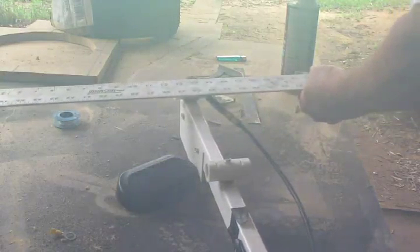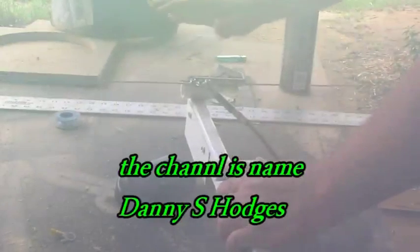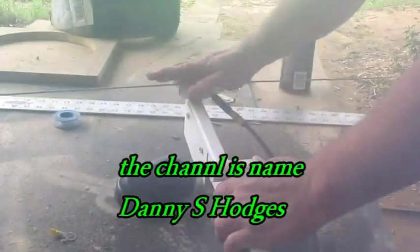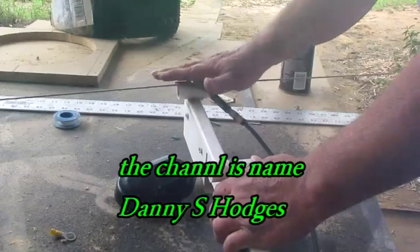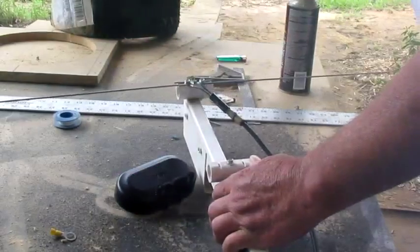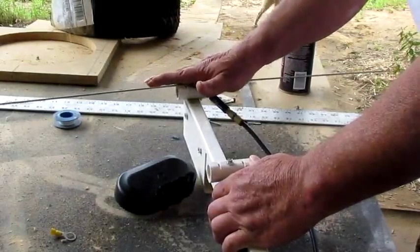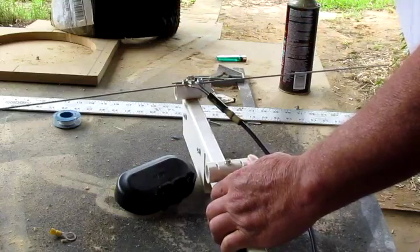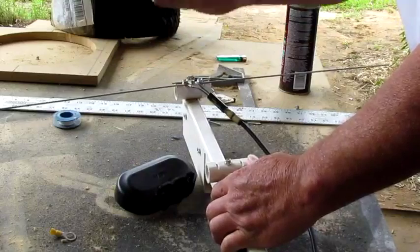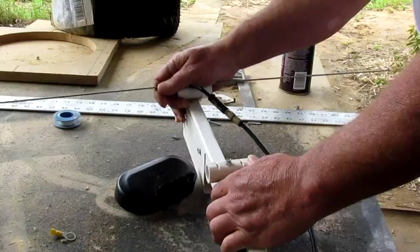Looks like my camera might be fogging up some — I'll clear it up but I'm gonna give you a measurement here. This is 28 and a half inches, and this ain't just a wild measurement. This is a VHF picking up son of a gun right here, trust me. This thing will pick up VHF good, but it won't hardly do nothing for UHF.